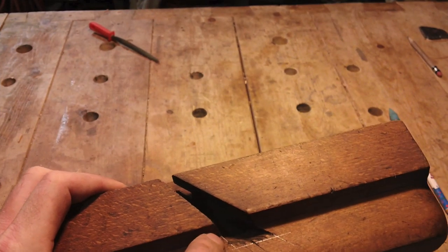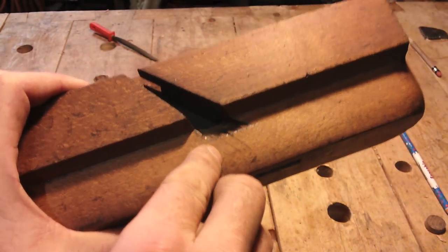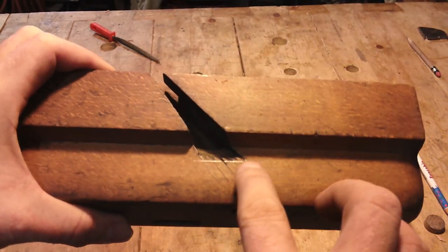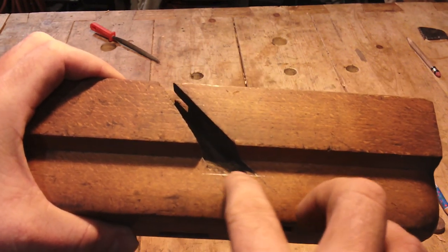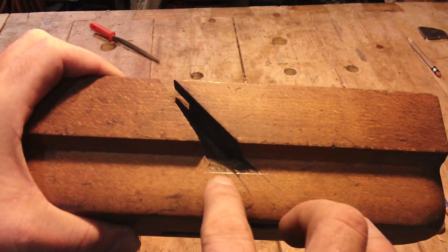What I did is I made some pencil lines from the edge out and then a square line across the top, and I'm just going to take a rasp and even this jaggedness up.